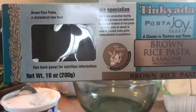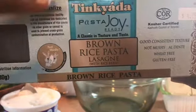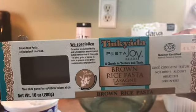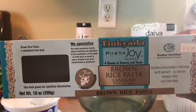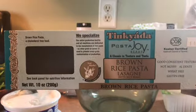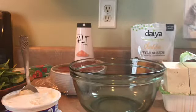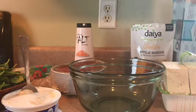This lasagna is going to be gluten-free. I'm going to be using this gluten-free brand pasta — it's very good, it has a good texture. You don't miss the wheat when you use this brand, so I'm going to be using that. For my cheese, I'm going to use two types of cheese.